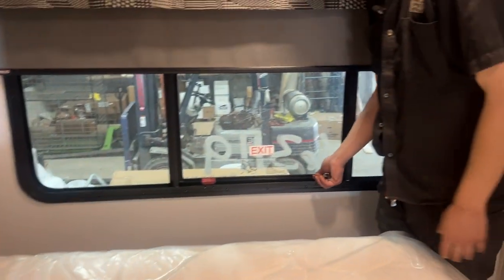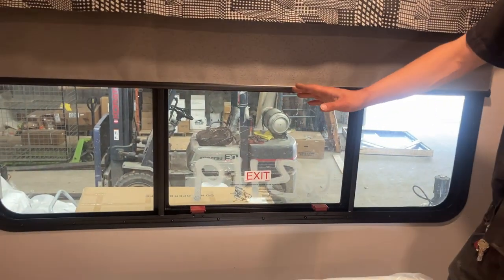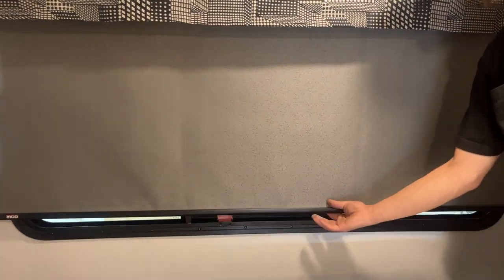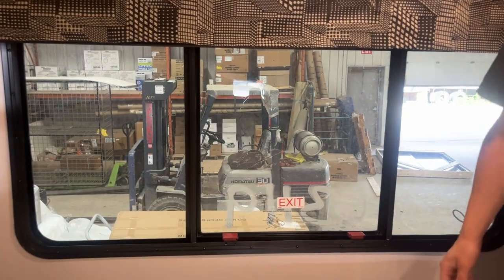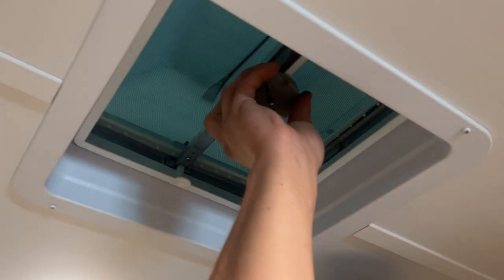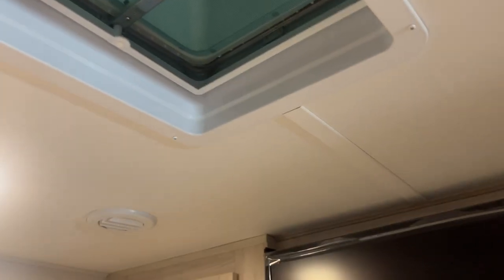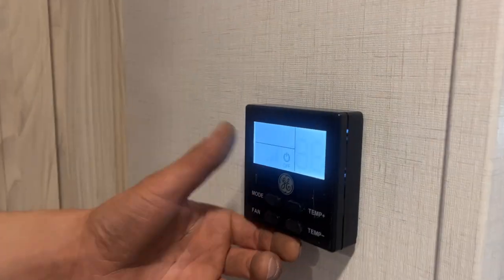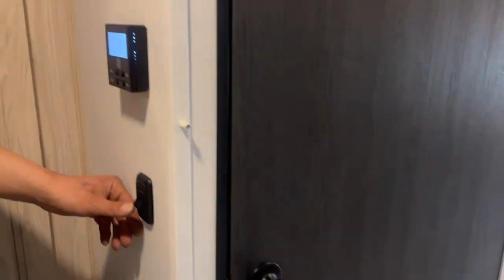Emergency exit back here — you're taking these two red tabs, flip them up, swing that window open, and hop on out. Blinds throughout the unit just kind of sit where you leave them; once you're done, just give them a flip and they run back up. Roof vent back here as well, just turn that knob to open it up, simple as that. So after furnace, you're just hitting mode again — comes down into off, just basically cycles back around.